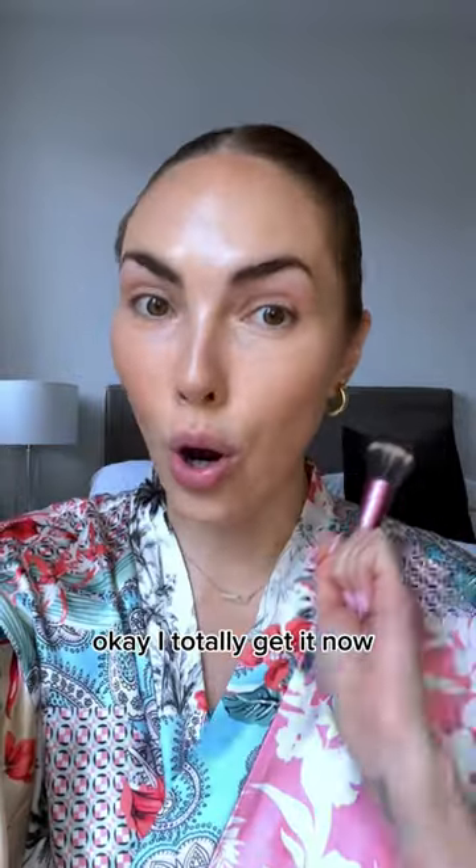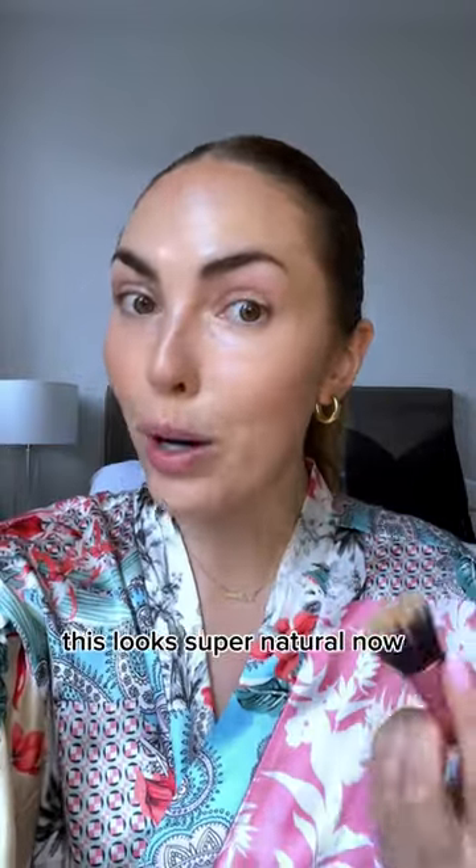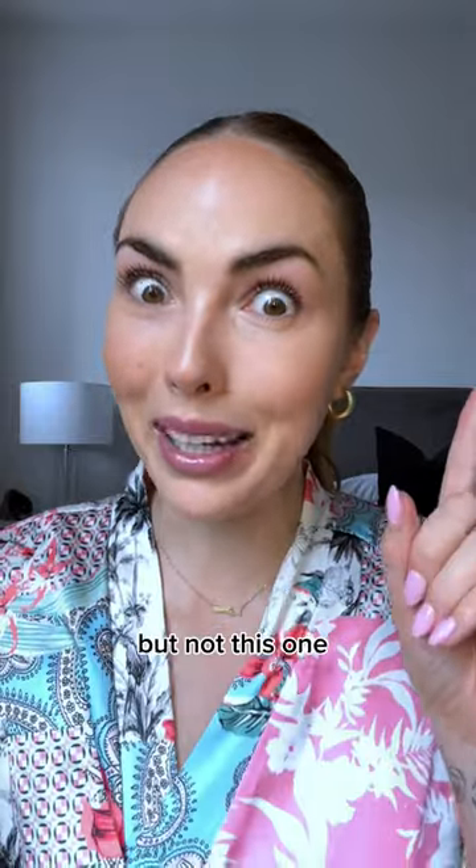Okay, I totally get it now. This looks super natural. Now some beauty hacks are really overhyped in my opinion, but not this one.